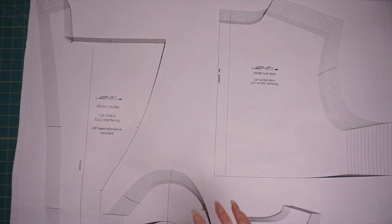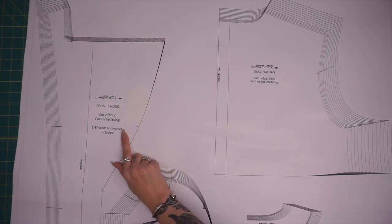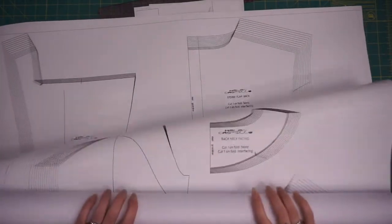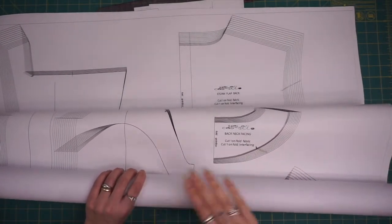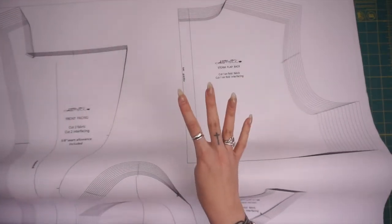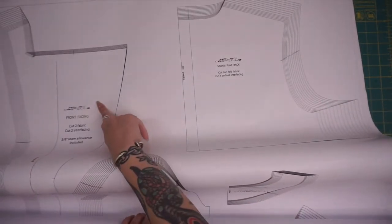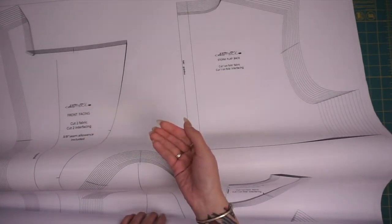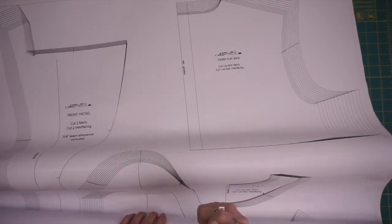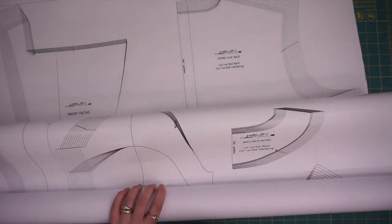If you choose not to do a lining for this trench coat, be sure that you cut two of your front facing instead of two of your front pieces, so that they correspond to the back neck facing. If you are not doing full lining, you are cutting the two front facing pieces — four in fabric — and you'll cut one of your back neck facing. So your two front facing will serve as the facing, but they'll also serve as the outer piece of your front lapel pieces that join to the back neck facing. This is for no lining.